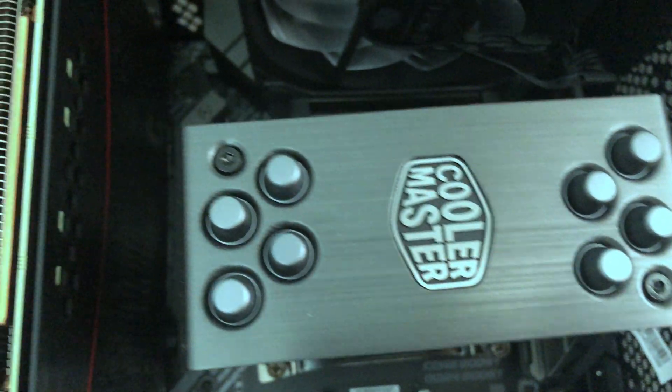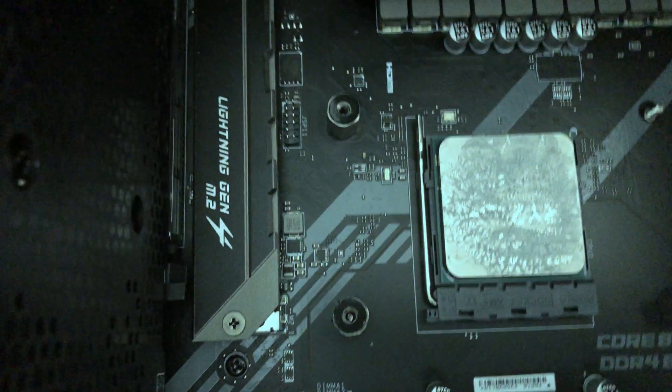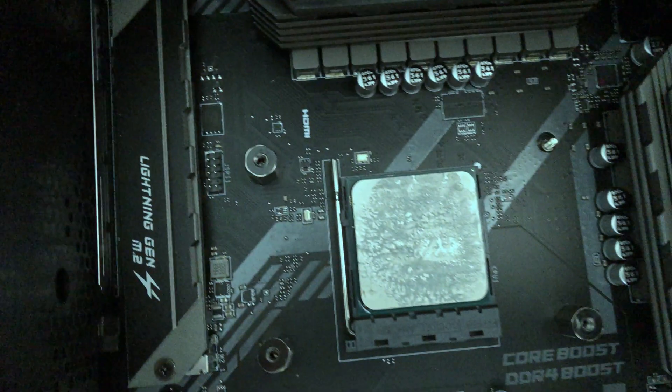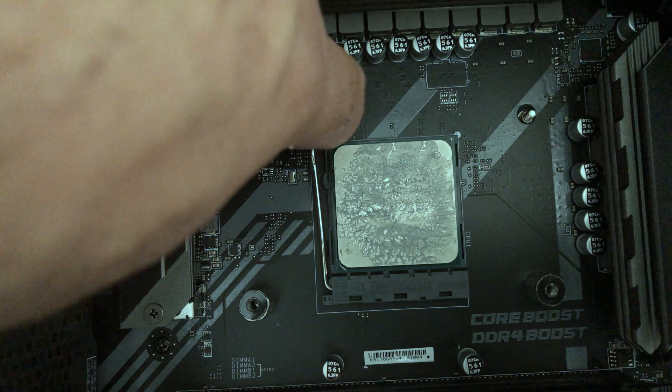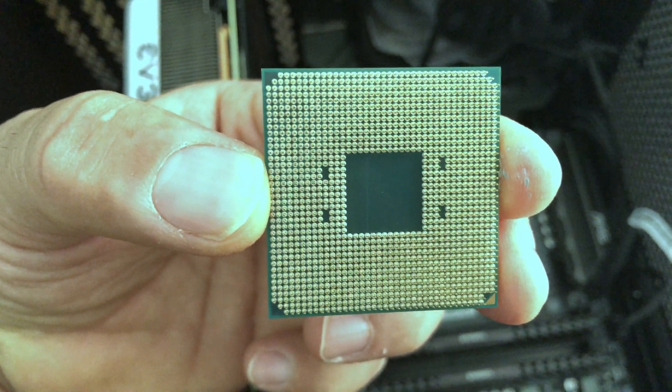I went ahead and unscrewed all four screws on both sides. Let's pull that up - there we are. You can see the thermal paste on the cooler and of course the thermal paste on the CPU itself. I'm going to unclip it, pull this lever down and pull it up - the CPU is released. We'll take this out and there you have it, the Ryzen 5 3600X.